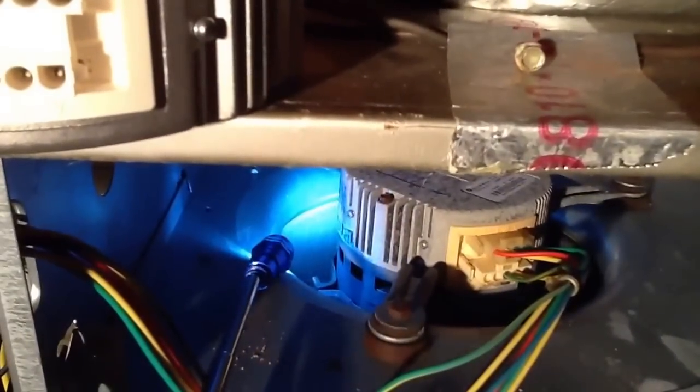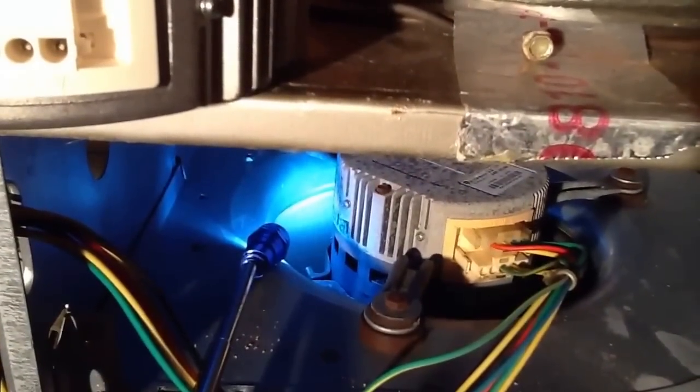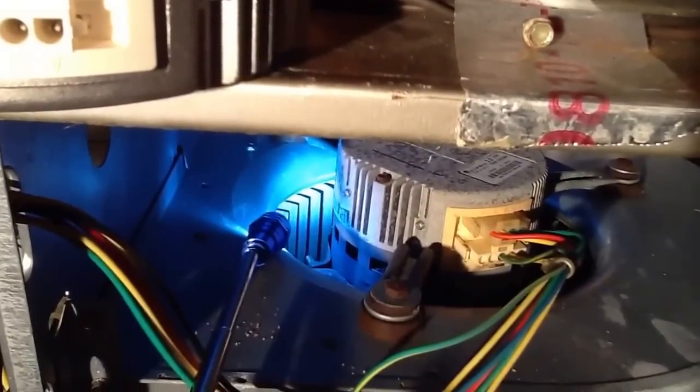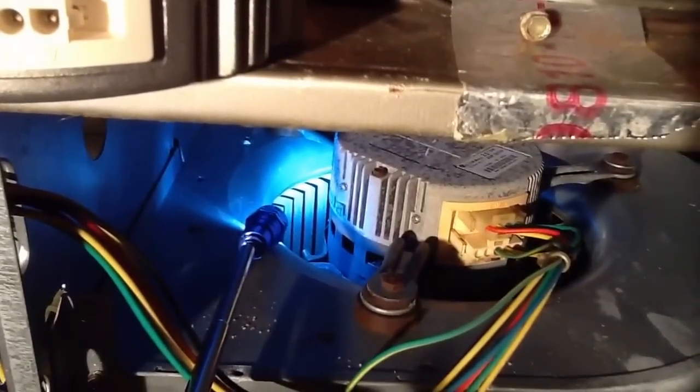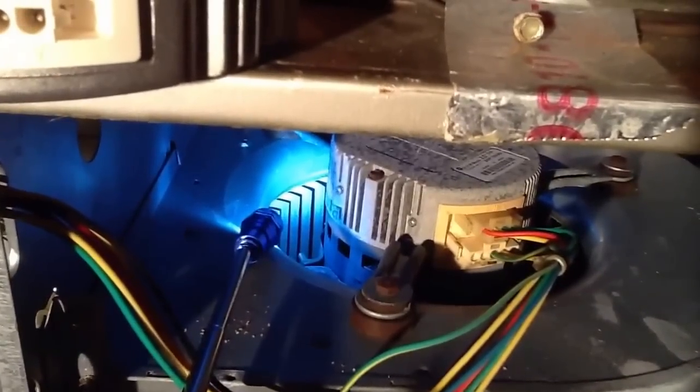What happened is the unit kicked out on overload. There it goes — it's going to try it again, and it'll kick out in just a moment. See what happens. So anyway, we're going to replace the motor here.